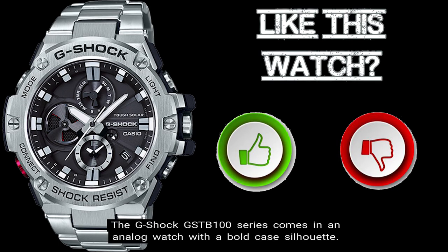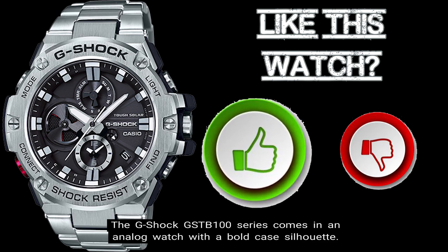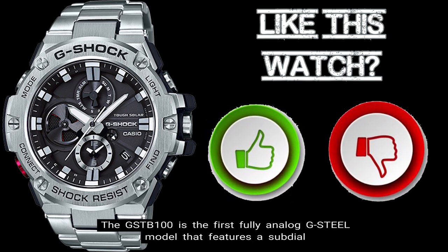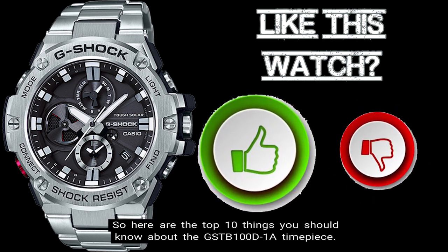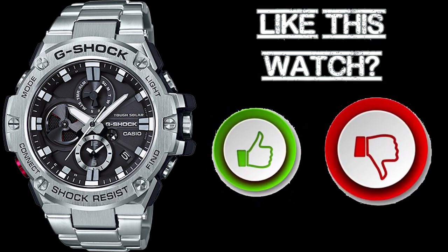The G-Shock GST-B100 Series comes in an analog watch with a bold case silhouette. The GST-B100 is the first fully analog G-Steel model that features a sub-dial for dual-dial world time at the 6 o'clock position. Here are the top 10 things you should know about the GST-B100D-1A timepiece.